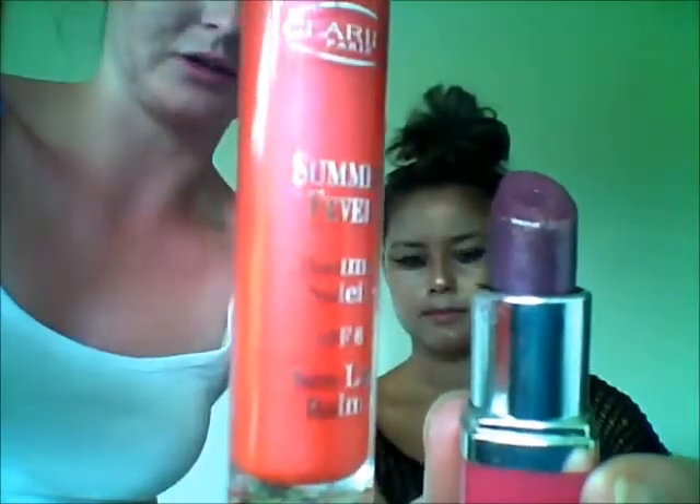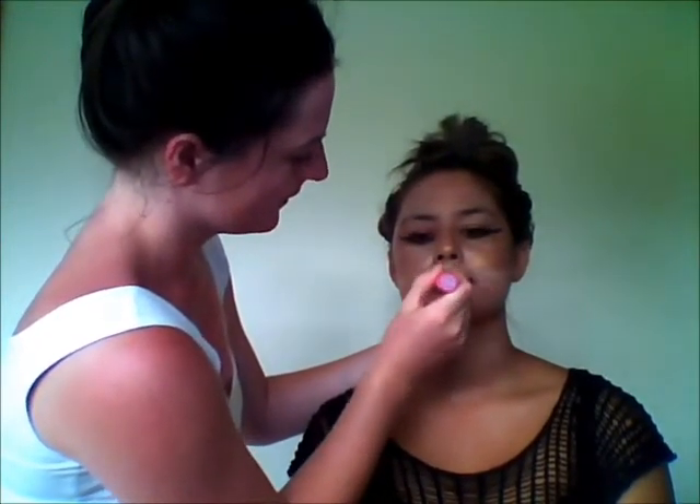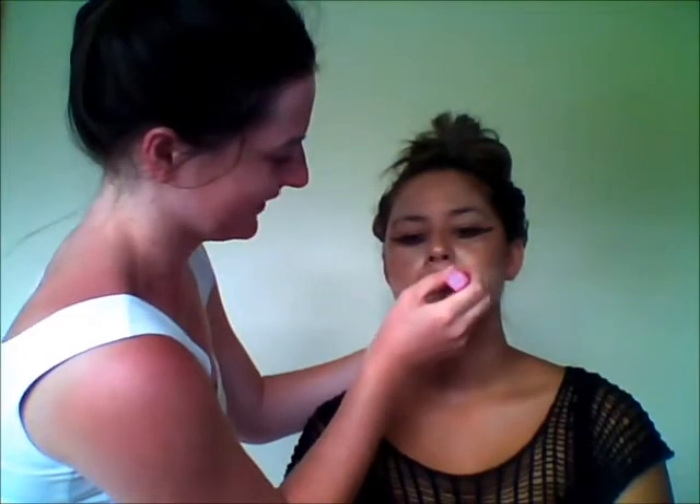Next we're going to be doing the lip colour. It's important when using a lipstick and a lip gloss that you find ones that blend well together — you don't want two totally clashing colours. Today I'm going to be using this Maybelline Luscious Lip Collection along with one from Clarins. Those two colours go really nicely together — it's sort of a purple and an orange coral. We're going to put this one on the bottom lip and on the top lip. Jasmine has quite a thin top lip, so in order to create balance we're going to accentuate that top lip. Make sure you don't lose the curve — oh my gosh, it looks so much bigger already.